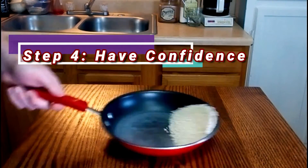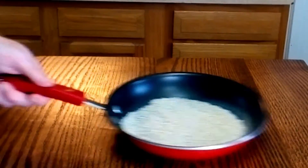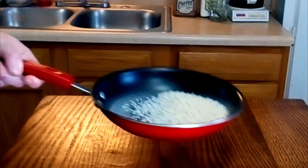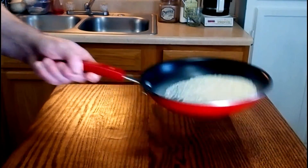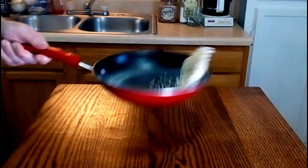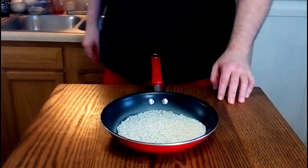The last step is you just have to have the confidence to go for it. The key to a good pan toss is fluid motion. If you hesitate or are jerky with your movements, the toss won't work as well. Just remember that pan tossing is a knack — you pick it up the more you practice, so it's only going to get better the more you do it. Just keep at it.